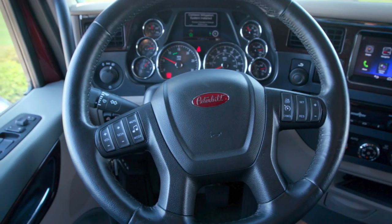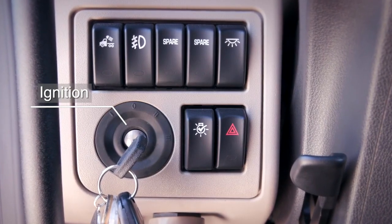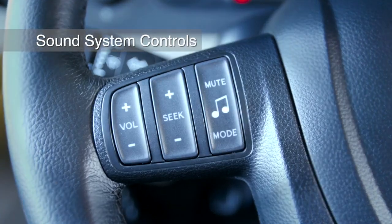Your instrument panel may not look exactly like the one in this video. We'll show you the most common features and controls available. On the left-hand side of the steering wheel are the ignition and headlight switches.